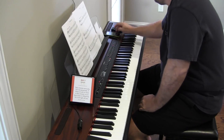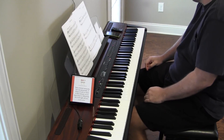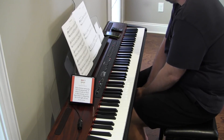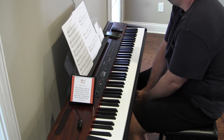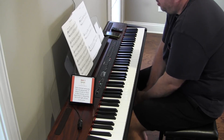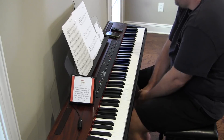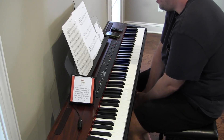We're off with Jazz Blast by Nancy Faber and Randall Faber. Fast with zip, 144 to 164, four time — hurrah. I keep thinking it's C major.